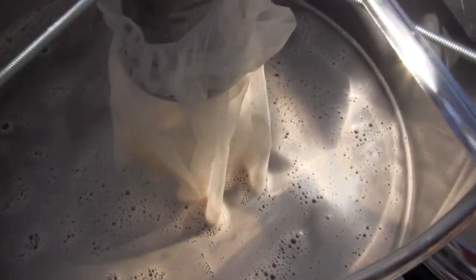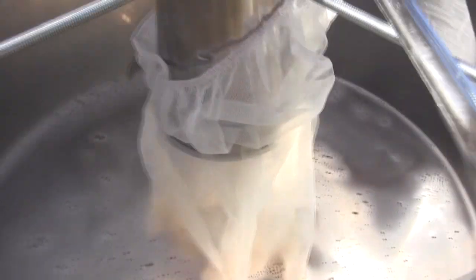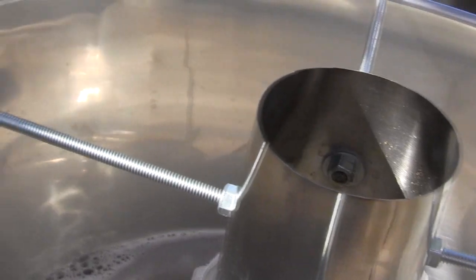Okay, we're getting close to boil, and I like the color of this — pretty light.